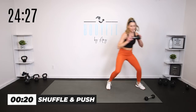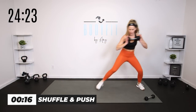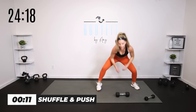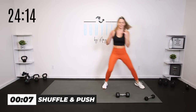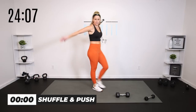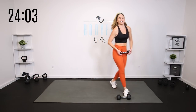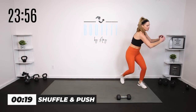Shuffle, push. Quick feet with the shuffle or double step. Body weight option — you can do a little reach. Cover the space. I'm going to switch to a little lighter — I'm starting to feel too much in my arms and shoulders, so I'm going to go to my five pound. We got two more rounds of 20 seconds.